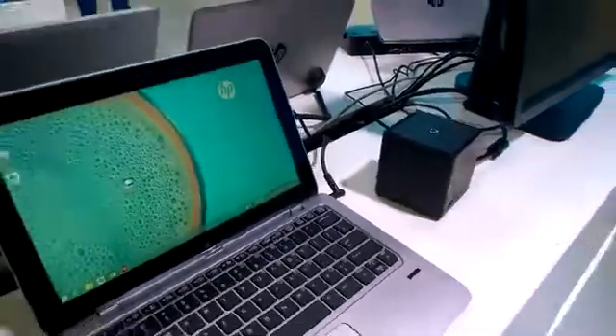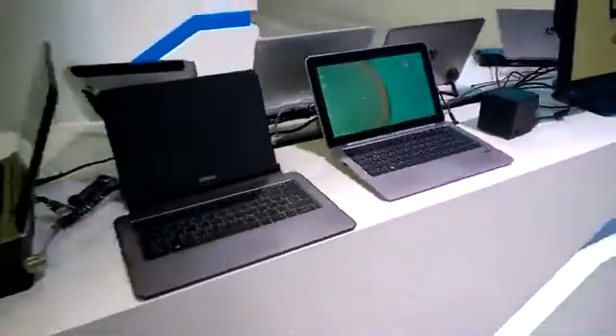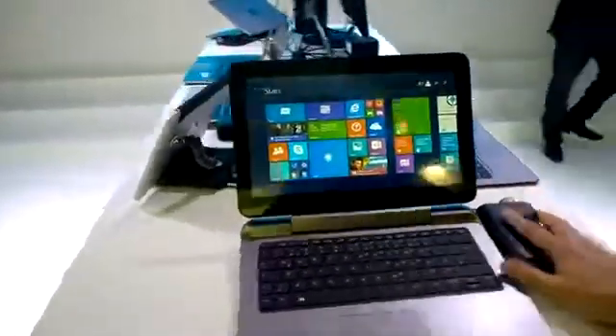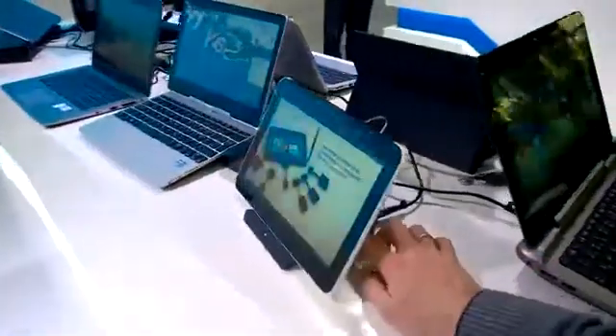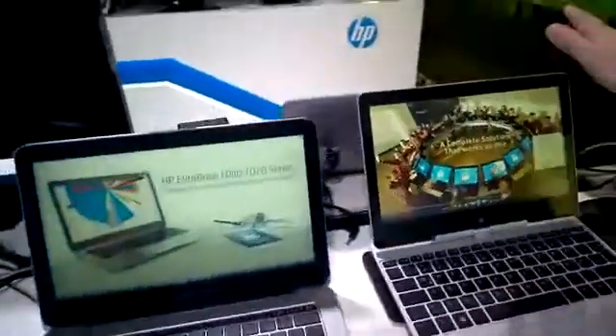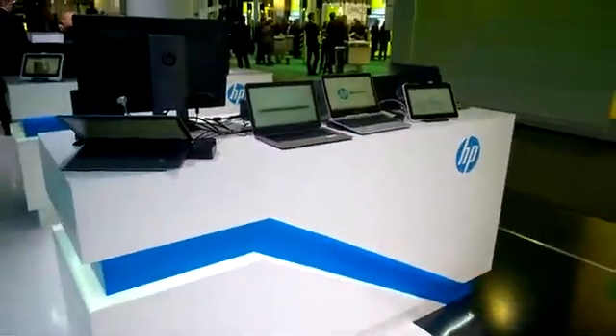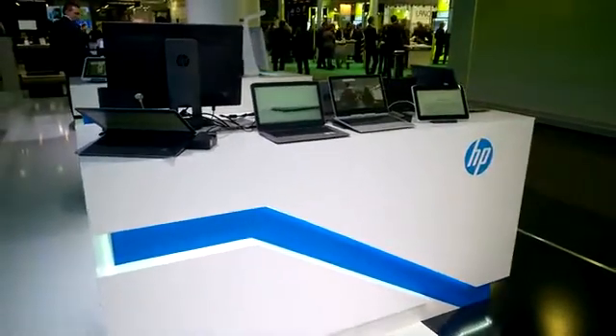So there's a look at a number of docking solutions from HP here at CBIT 2015 — from full hardware docking through mini tablet docking, the folio dock, and the WiGig solution. Really nice to see all those hot-desking solutions. MobileGeek at the HP and Intel stand, CBIT 2015. Thanks for watching.